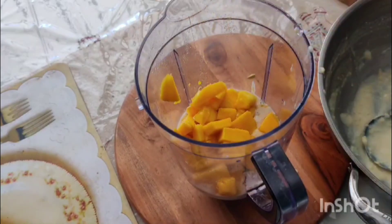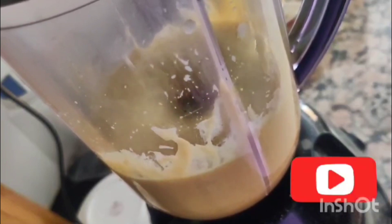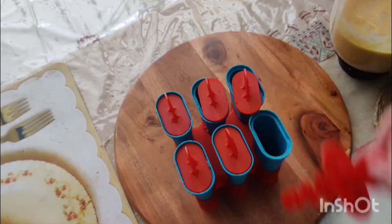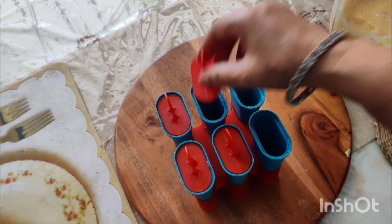Then we will put it in the grinder jar and grind it. When we grind it, it will become a paste, because the kulfi requires a paste consistency.